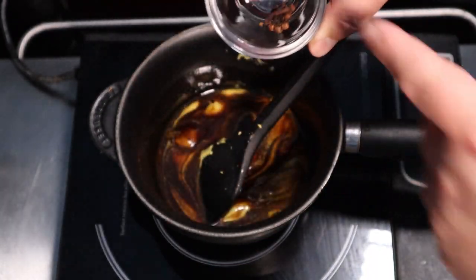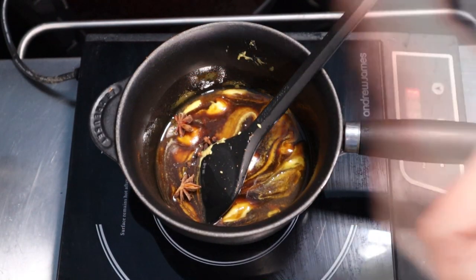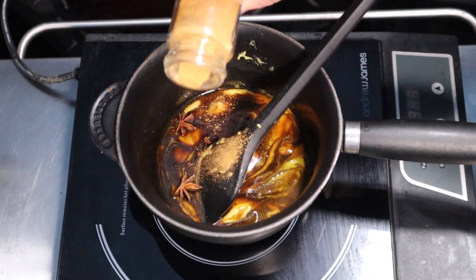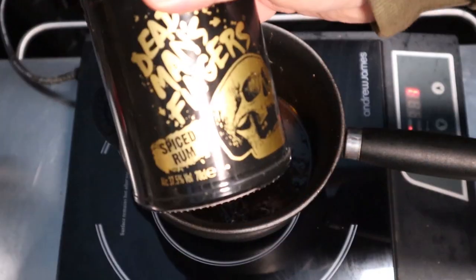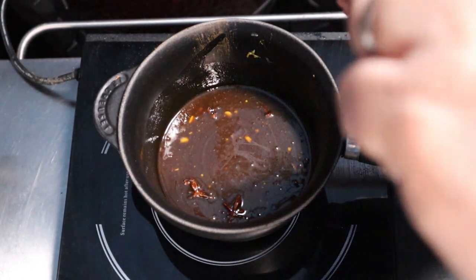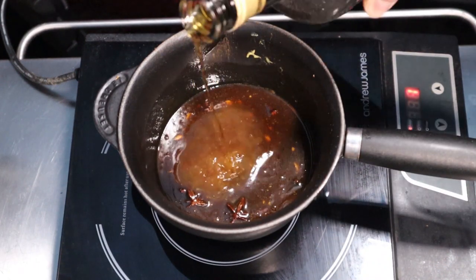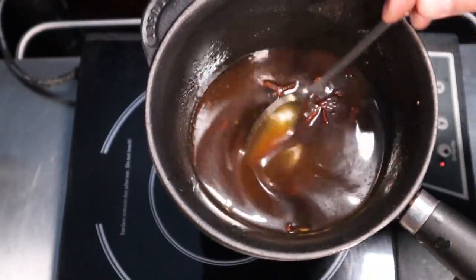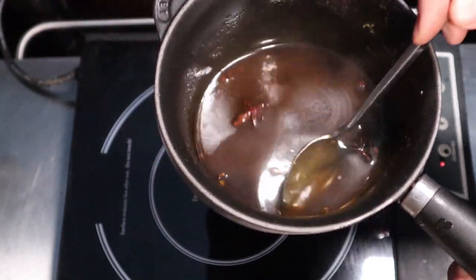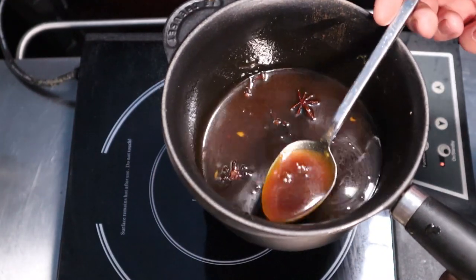Add about six cloves, a couple of star anise, and some cinnamon — about a quarter of a teaspoon. Then the secret ingredient: a little bit of spiced rum, about 50ml. So this is your glaze, infused with those whole spices, the cinnamon, and the rum. It's not too thick, and we'll be able to brush it right over the ham.